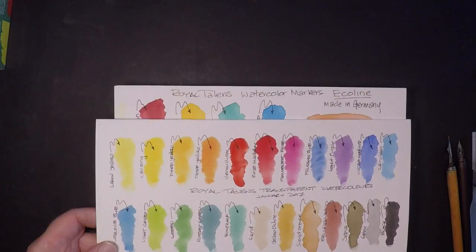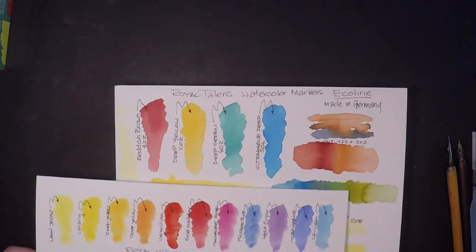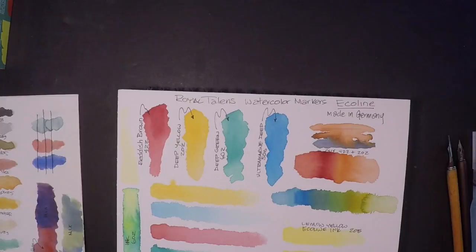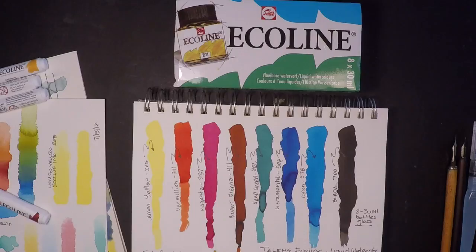Time for a little comparison. Royal Talens makes a lot of products — acrylics and obviously transparent watercolor — so I'm comparing the colors in their transparent watercolor line with these watercolor brush markers. They're not that different; there's kind of a muted tone to the markers, which is actually kind of cool.